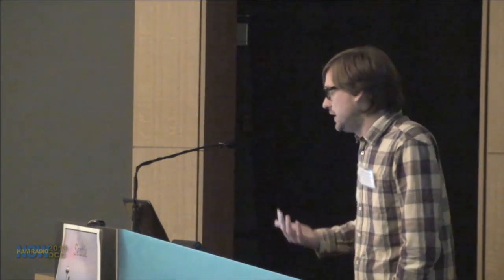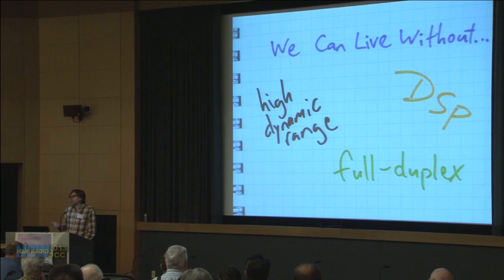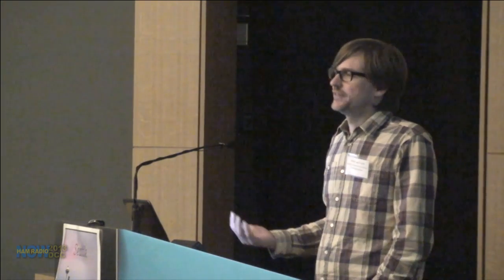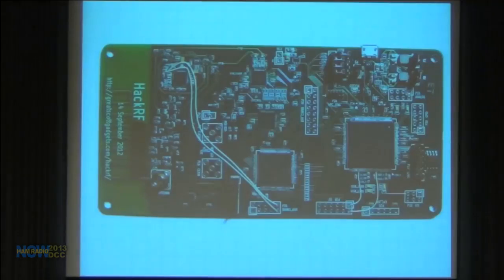Another thing I decided I could live without was full-duplex operation. I definitely wanted to transmit and receive with a single device, but in most applications I can get away with not doing both at the same time. In the few cases where full duplex is needed, that may justify having a second device. This is actually a picture of the first HackRF Jawbreaker I got working — complete with bodge wires — about 18 square inches.